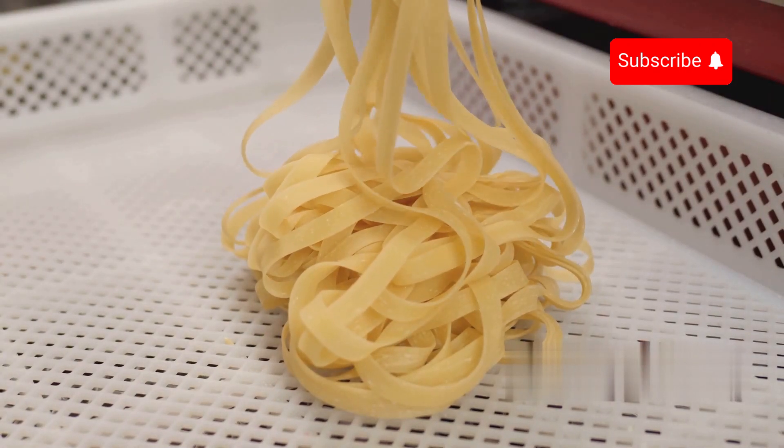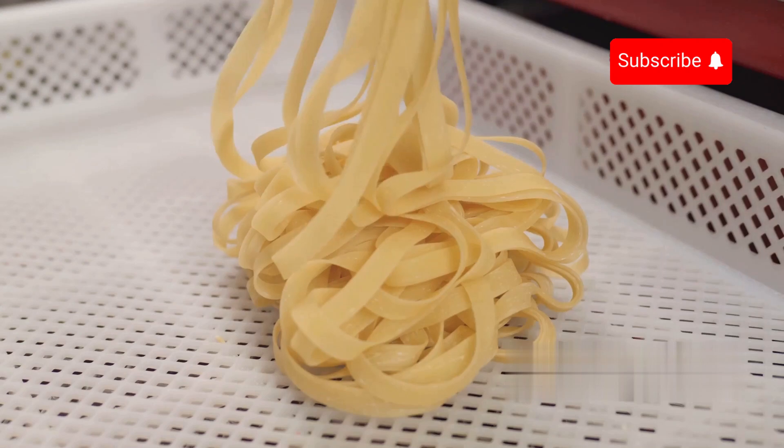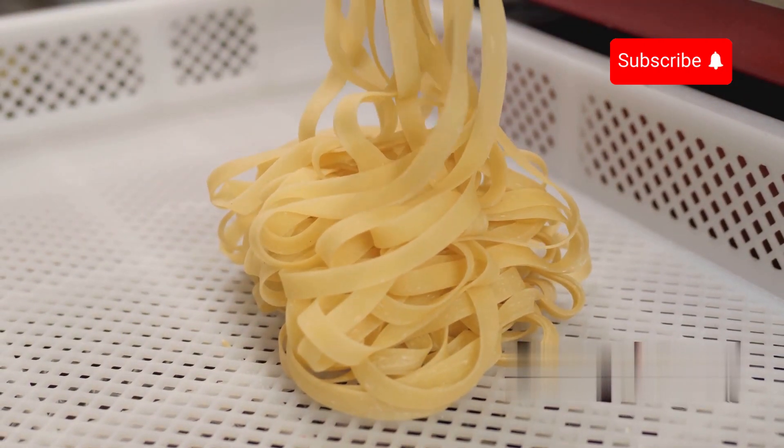This is the fascinating process behind more than six billion pounds of spaghetti consumed by Americans each year. This large-scale production line of spaghetti blends tradition with modern techniques.